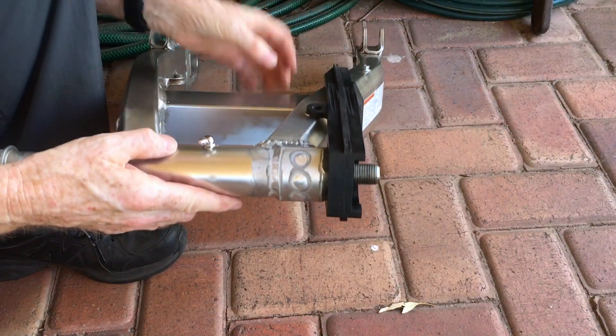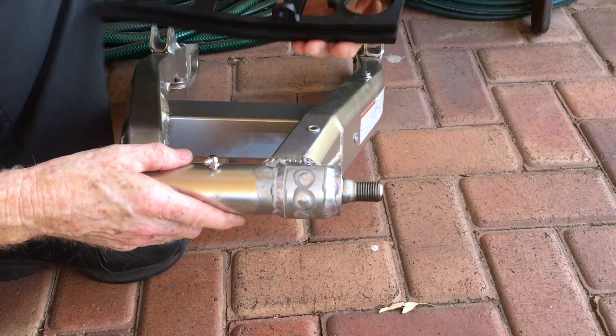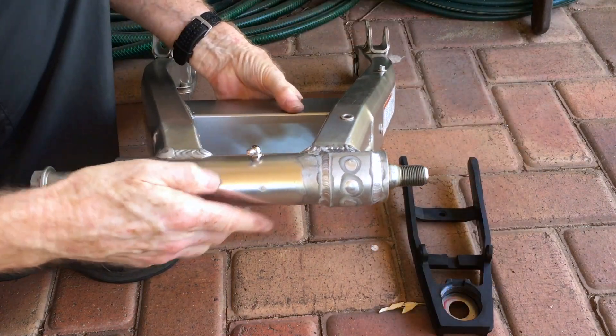So that's where I'm at. Once I've done this I can put the things together, put it on the bike, and it should be good to go. Happy with that.